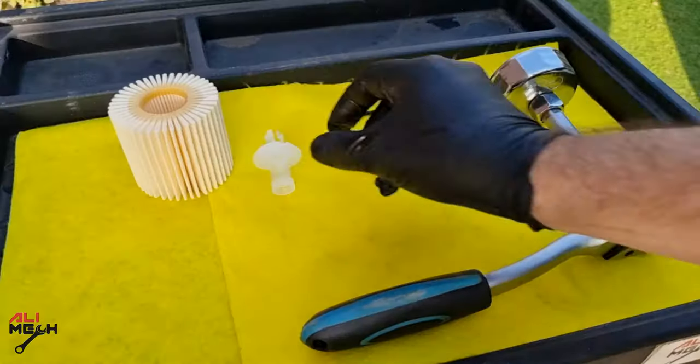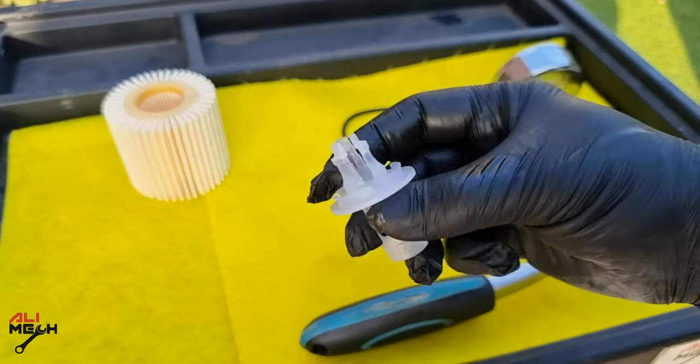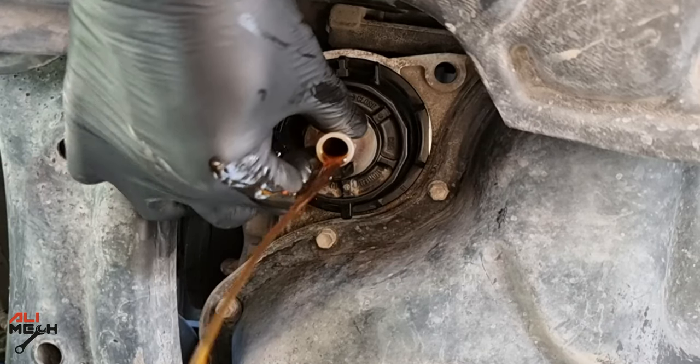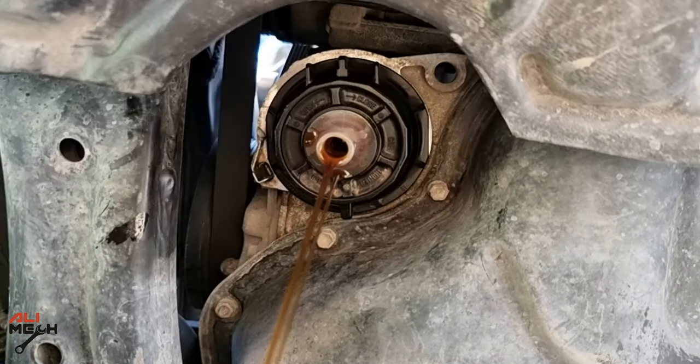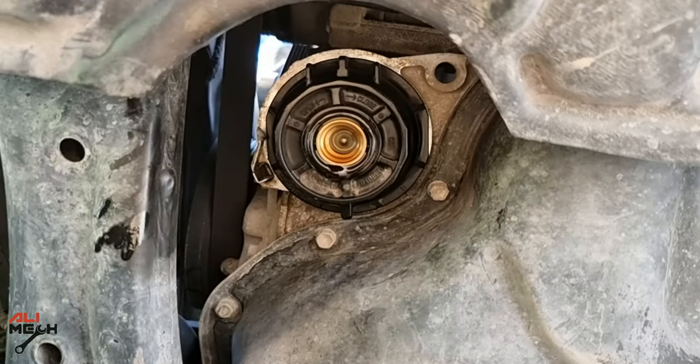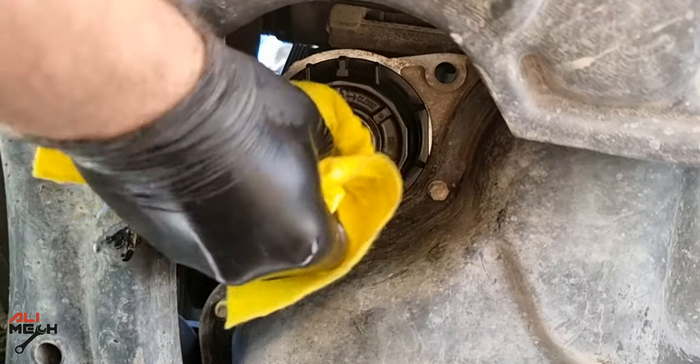Every new filter comes with a plastic adapter that will be inserted on the filter housing to drain the oil from the filter. After the draining is done, remove the plastic adapter, give it a quick wipe, and then remove the plastic housing.